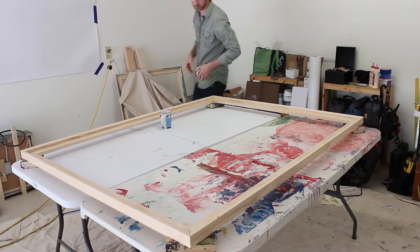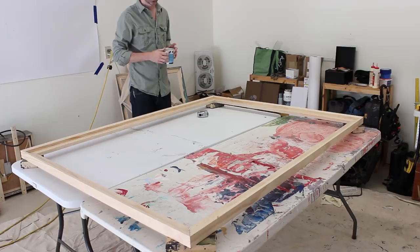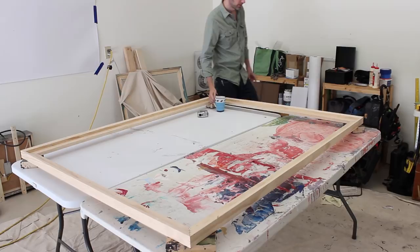A sixteenth is within the normal and acceptable realm, but if it's more than a sixteenth — if it's like an eighth or more off in terms of its warp, whether it bows out or bows inward — you may need to take care of that, and I'll show you a really simple way to do it.